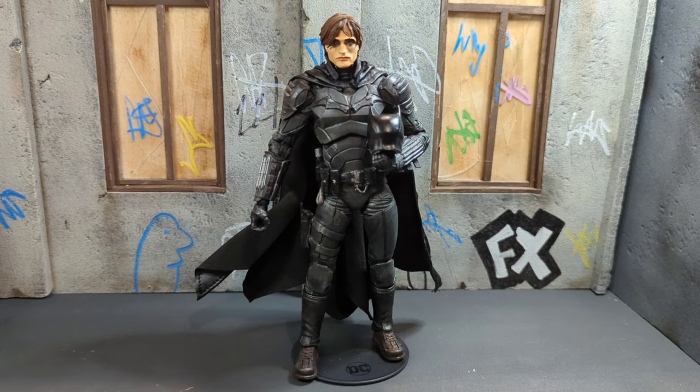Hey, what's up guys? Jimbo's Customs here. Today we'll be taking a look at my Batman Custom Unmasked, so let's get to it.